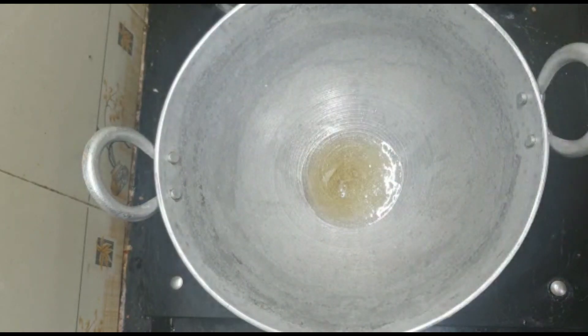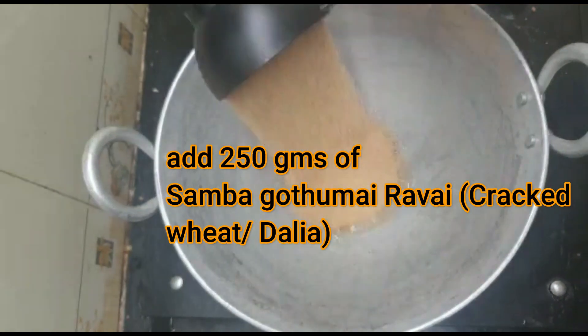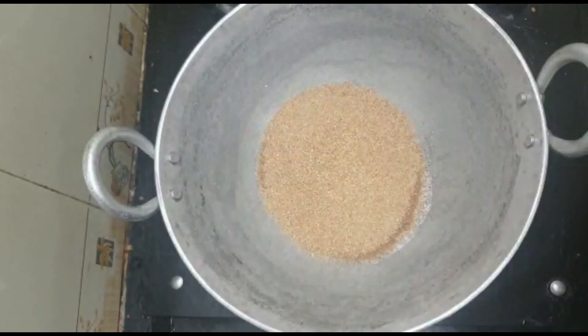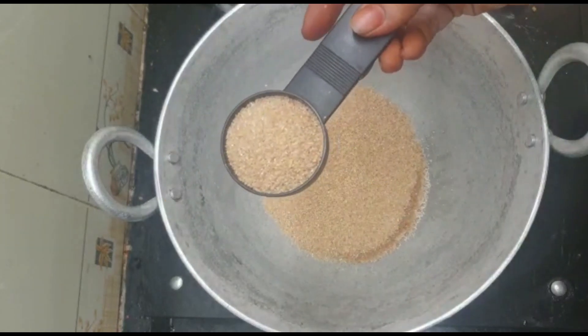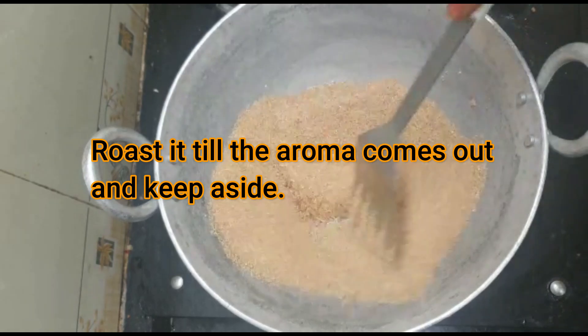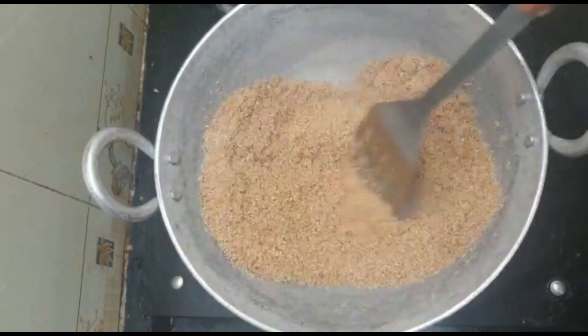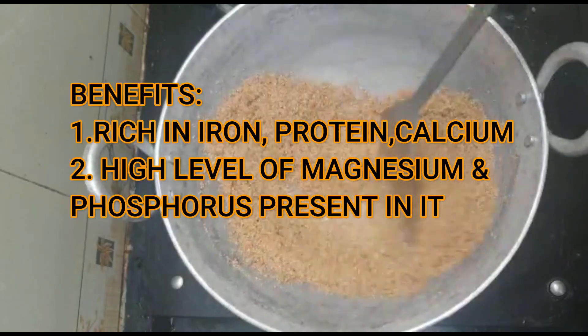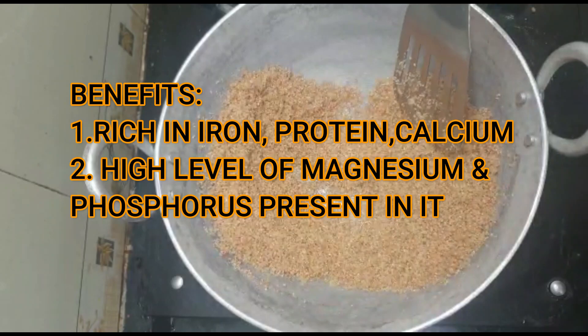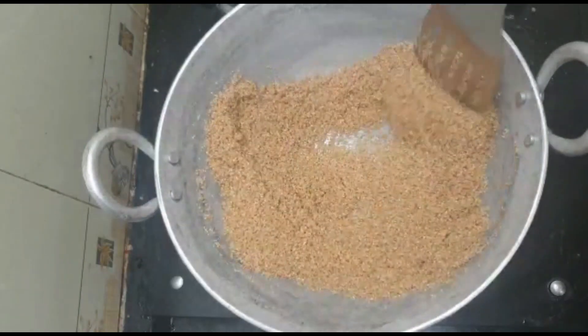I have 20-50 grams of Samba Godhumai Rava. If you want to eat Samba Godhumai Rava, first, Samba Godhumai Rava contains Iron, Protein, Calcium, Magnesium, and Phosphorus — all are available.